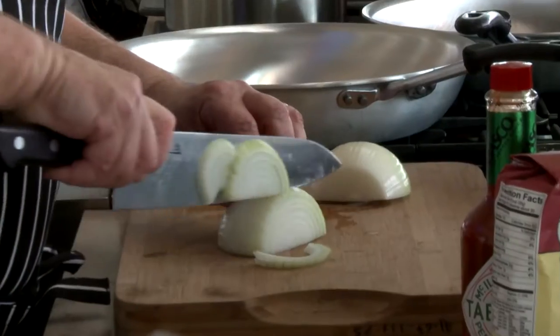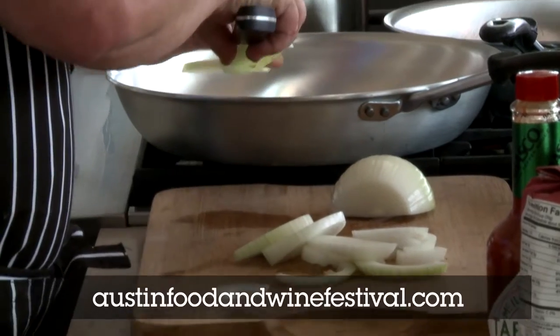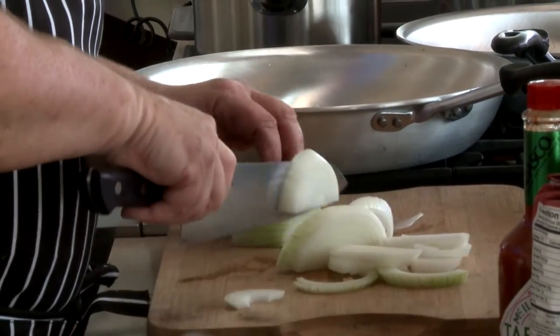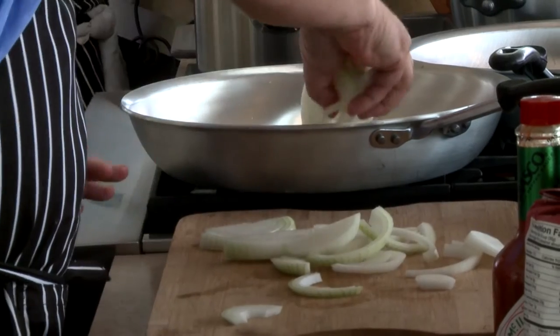I'm going to sauté this onion, and I'm going to wilt the onions just carefully in about two tablespoons of olive oil. And then we're going to stuff some of the fish with this mixture.